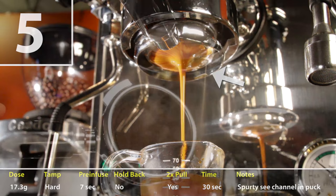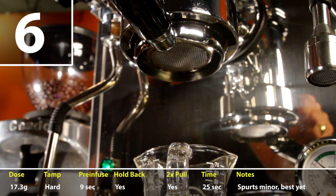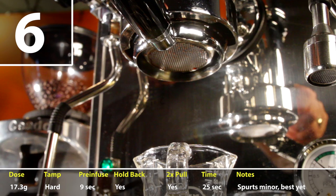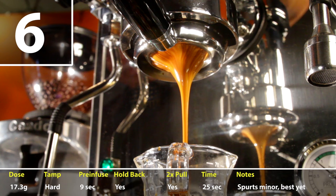I checked the surface of the puck after the shot — it's hard to see, but maybe a little channel right there at the edge. For shot number six, I decided it was time to start holding back the lever a bit as the shot progressed. I must have had an off distribution or tamp with a lot of spurting at the start. Lever machines do a sort of pressure profiling by starting at about 12 bars and ramping down to a lower pressure at the end. By holding back the lever a bit, the pressure can be reduced.